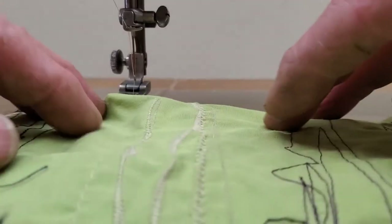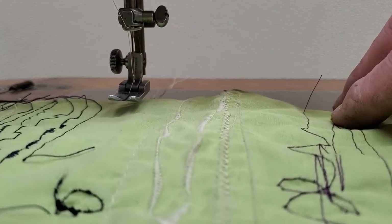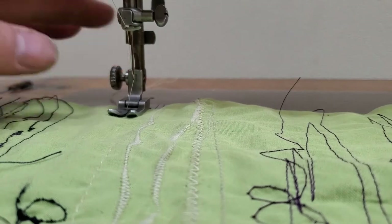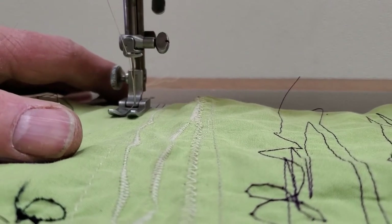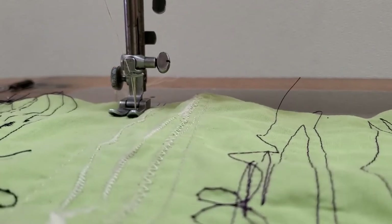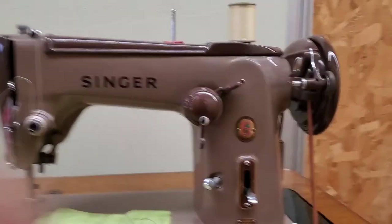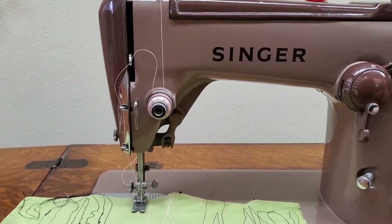Put your fabric under the needle and lower the presser foot using the lever on the back of the machine. It's a good idea to hold your thread for the first stitch or two so the lock stitch can lock in place, and then you're ready to go. Give the hand wheel a little turn towards you as you press down on your treadle with your feet, just to make sure it gets going in the right direction.